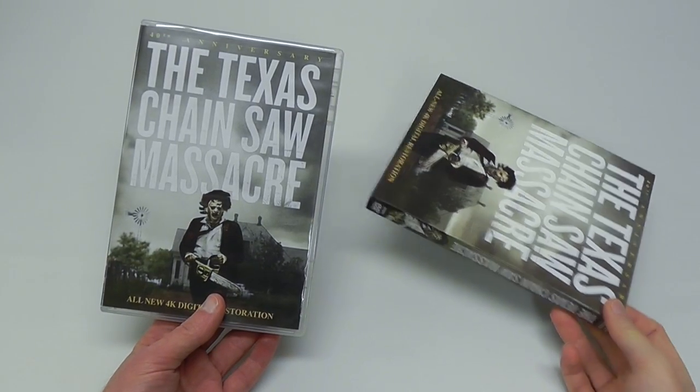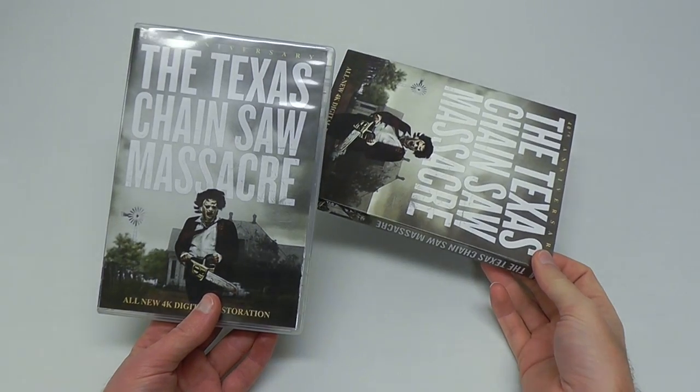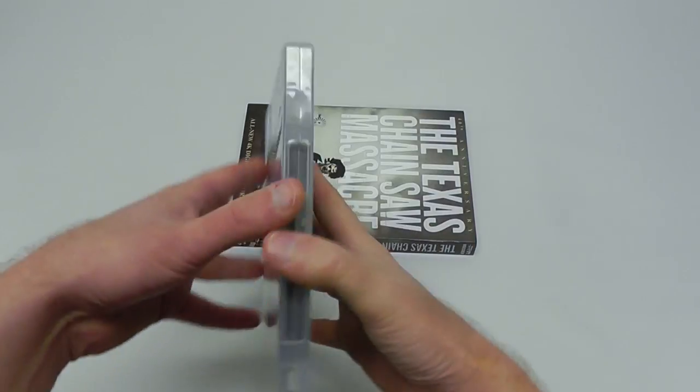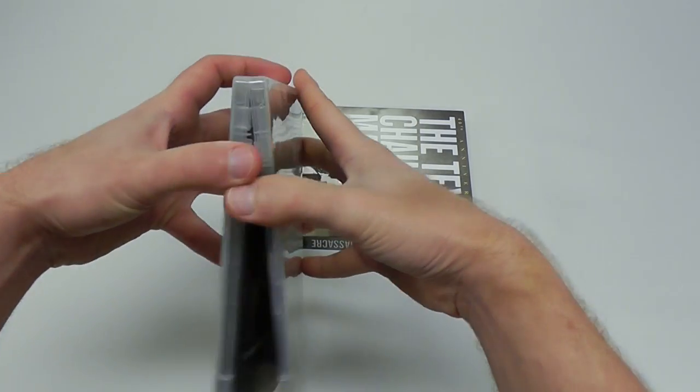This is the DVD 40th anniversary version. You can also get this on Blu-ray with the same but ugly cover. You can tell we got a regular keep case.